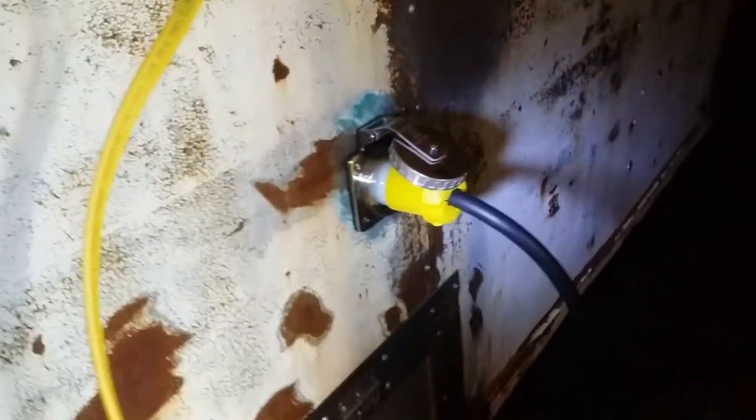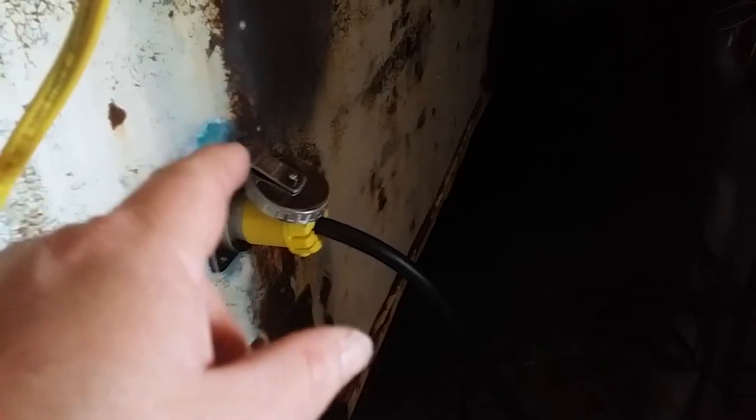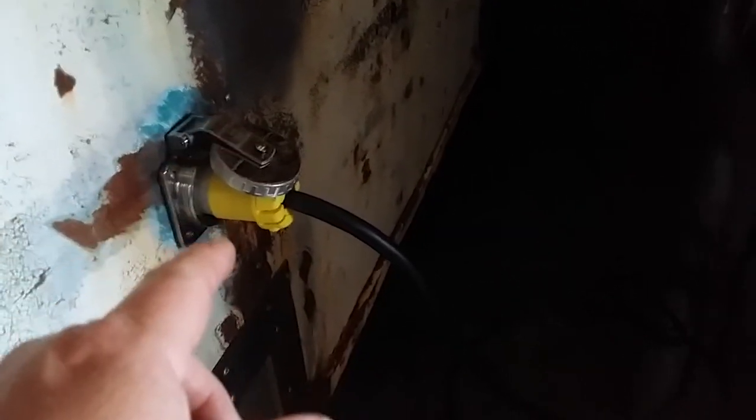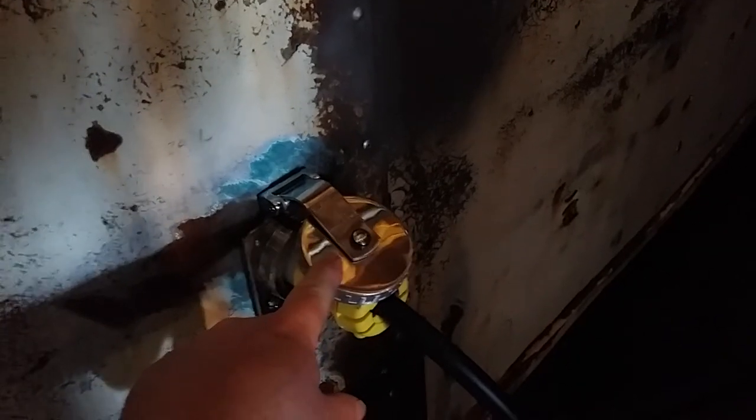Plugged into that is a twist-lock type of plug — or female cord cap. You line it up and twist it to lock it. This is what you might find on a lot of boats, and what I use on all of my RVs. Because of their rugged construction and reliability, they're very expensive — wholesale about $150 for this piece, and these are probably in the $30 a piece range.